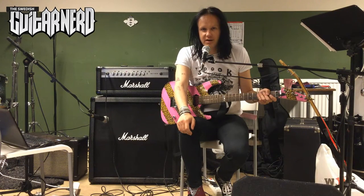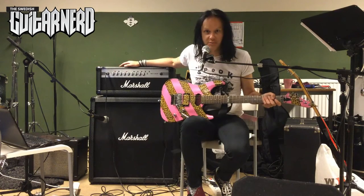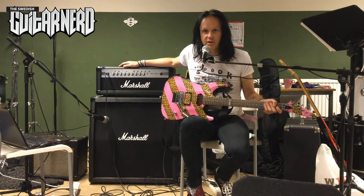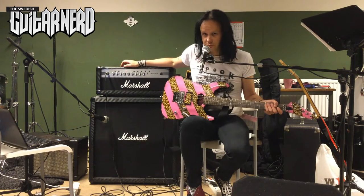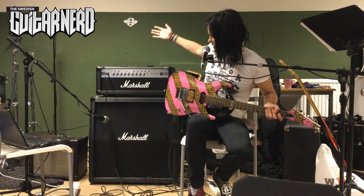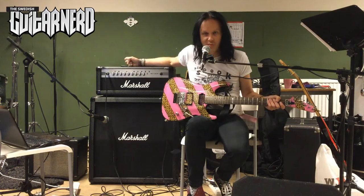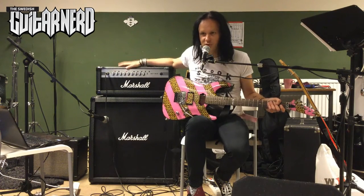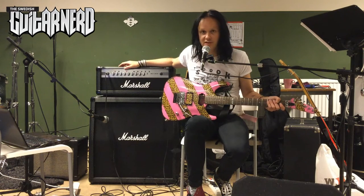Hey, this is the Swedish guitar nerd and today I'm gonna demo an amp — a Marshall amp. I've had so many questions about these amps, the Marshall MG series. This is a Marshall MG 100 HCFX. It's the head version, in a carbon fiber model range, and FX means built-in effects.